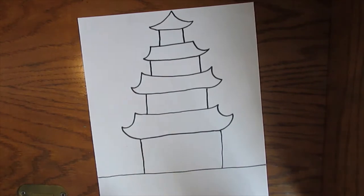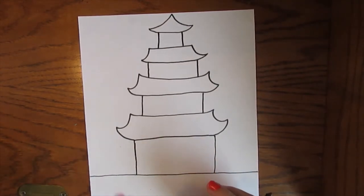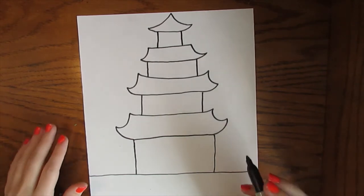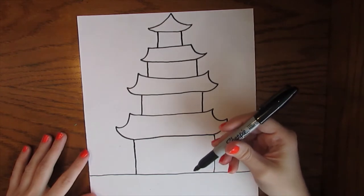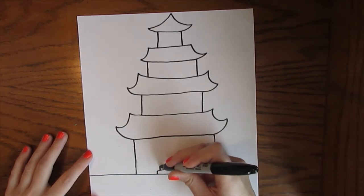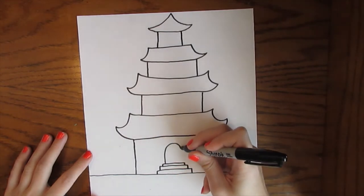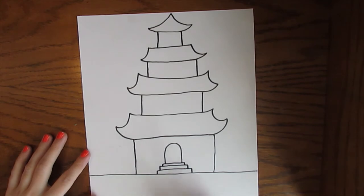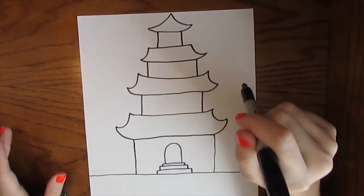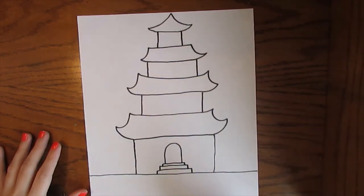Pagodas can be designed in many different ways. They can be more open air — kind of like a gazebo where you can see all the way through — completely enclosed by walls, or a mixture of both. For this bottom tier I might want it enclosed by walls. I might even have some steps leading up to the door — steps are just skinny rectangles on top of one another. I'll add a nice entryway with a half oval. Your pagoda should not look just like mine; think about what can make this place look super fancy.